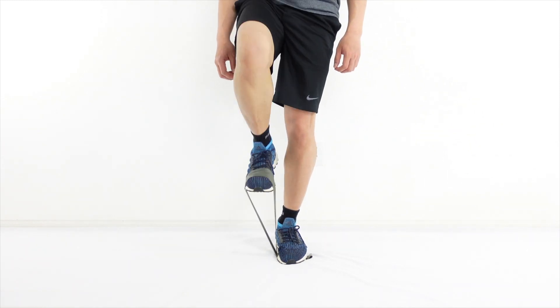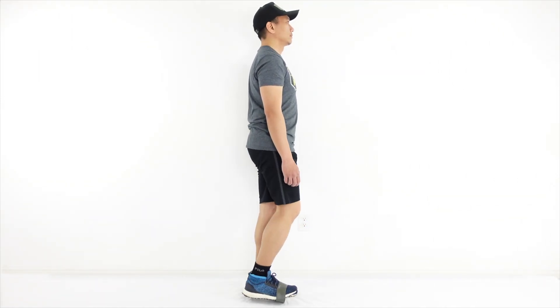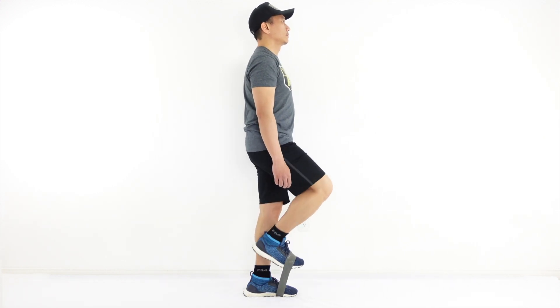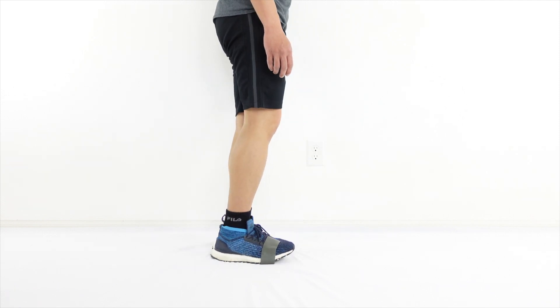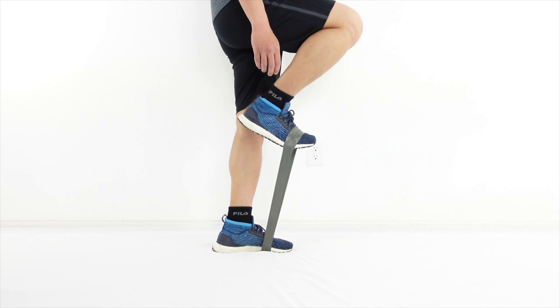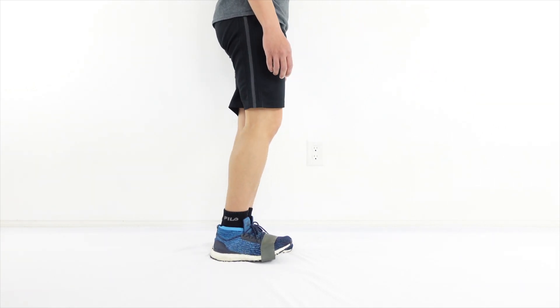Provide yourself with more stability by holding on to a chair or a table. Stand upright and begin to lift the other foot up against the resistance while simultaneously bending the knee as the hip goes into flexion. Control the movement as you go back to the original position. Choose the right color of the band for the needed resistance.